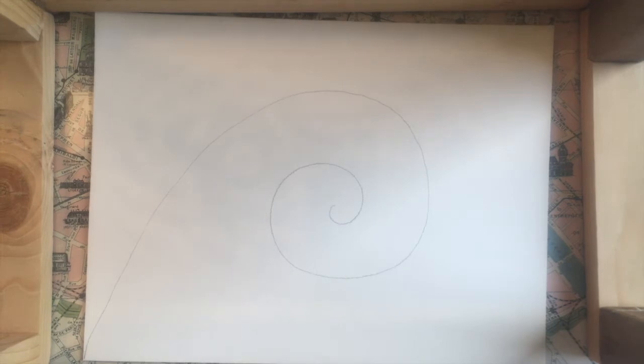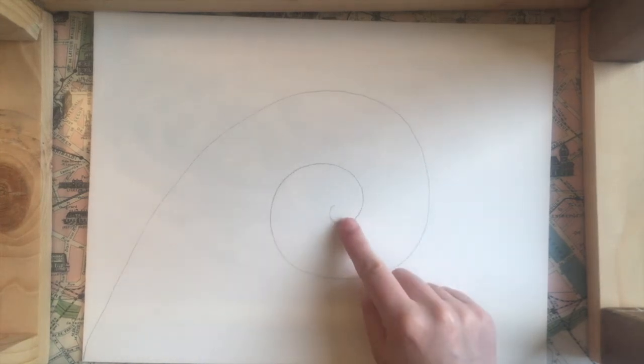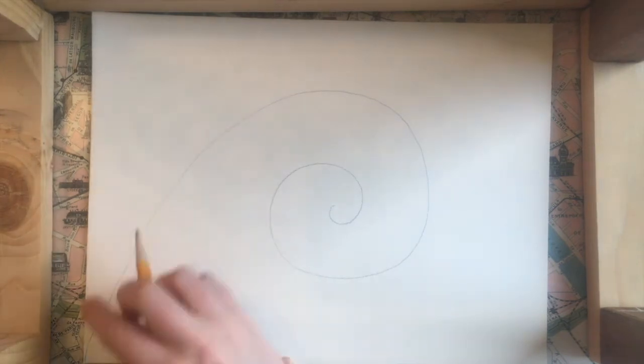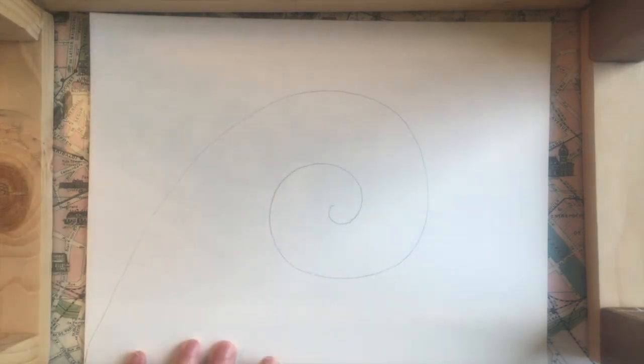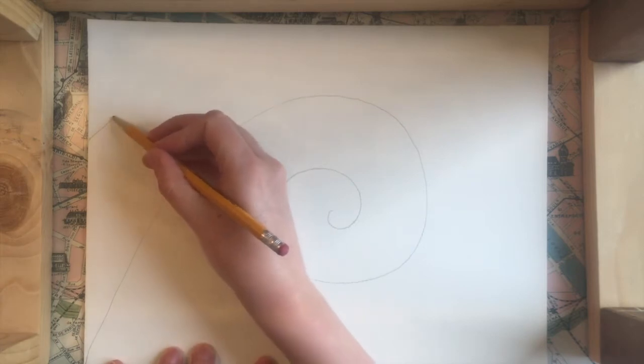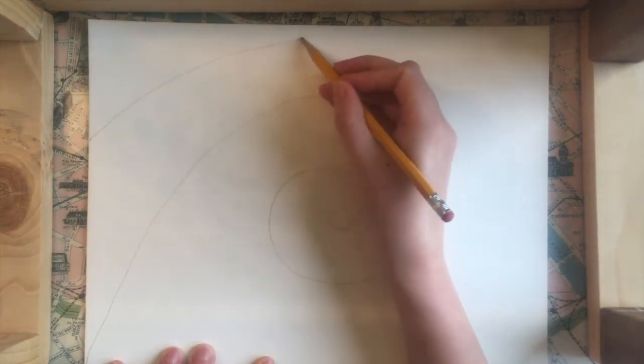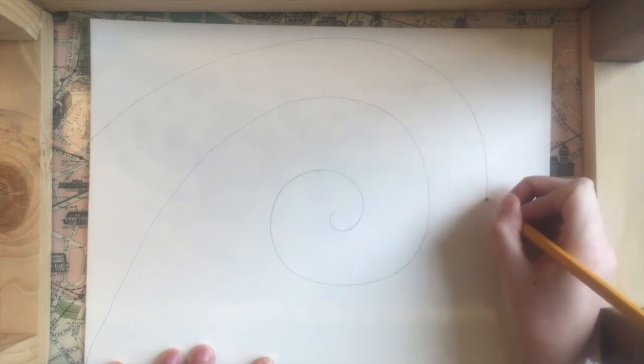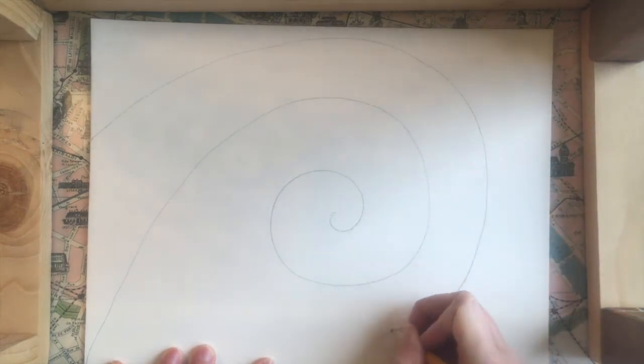Then I'm going to go and draw another curved line to attach to this. I'm going to start again on the left side just a little bit above my first line and I'm going to make this one go along the same path and connect to my spiral in the middle.